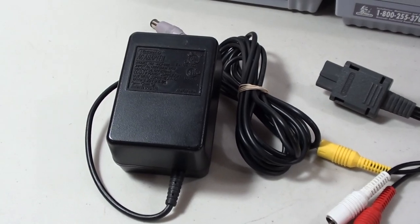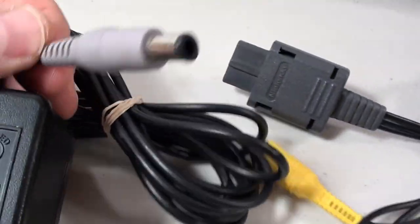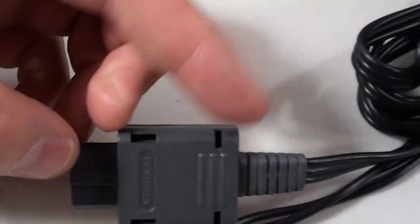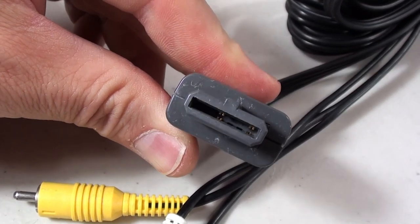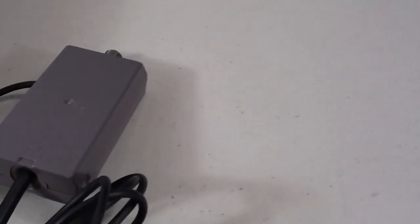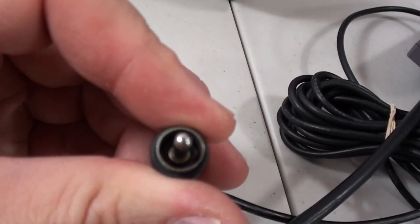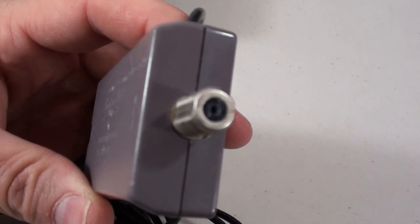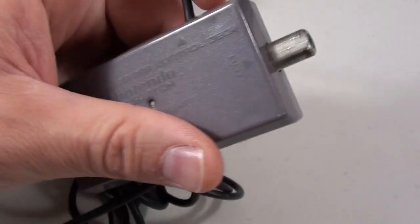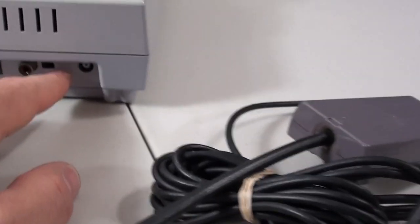The official AC adapter will say Nintendo on it and has a gray color-coded plug — that works for both consoles. The official Nintendo AV cables also have the Nintendo brand and gray color; you've got your video in yellow and your left and right audio. Then there's the RF switch: it has a connection that plugs into the console on one end, and on the other end is a pass-through so you don't sacrifice being able to have your cable come through — you hook your antenna to that pass-through and the signal still goes to the TV, which is why there are channel 3 and 4 switches.